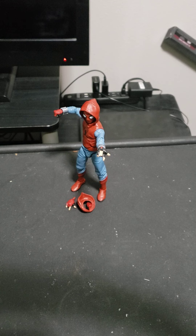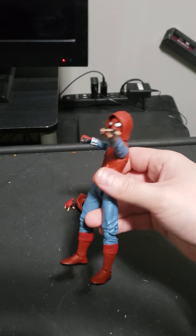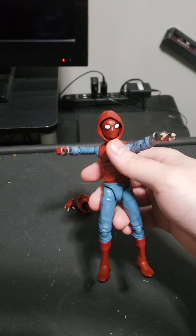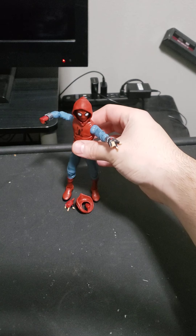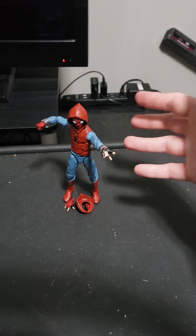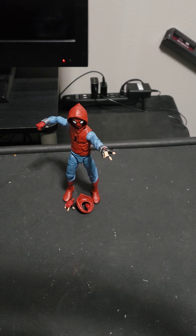Hello, welcome to another YouTube video. Today — or tonight, whenever you're watching — is another Marvel Legends figure of Spider-Man. This suit is his homemade suit from Homecoming. I'll explain the pose. Since there's no box, I'll do the accessories and then the figure. So let's get into it.